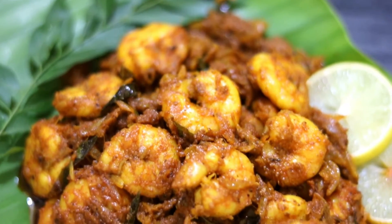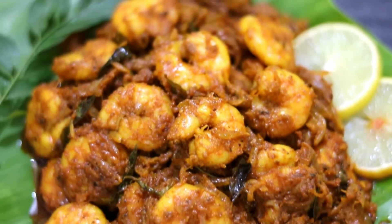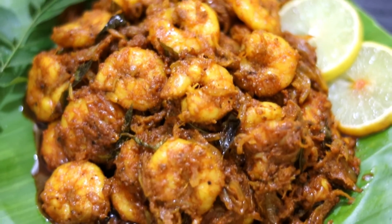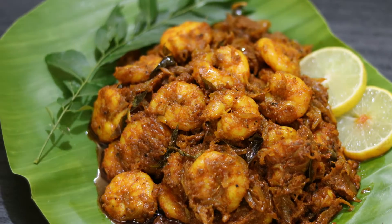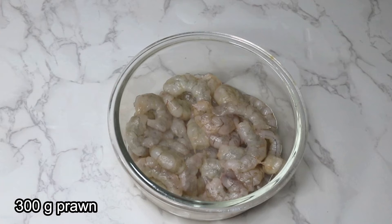Hey friends, welcome back to my channel Tongue to Tummy. Today I will share with you the spicy prawn masala fry recipe. If you like the recipe, please do subscribe to the channel. So let's get started — you will need 300 grams of prawn.